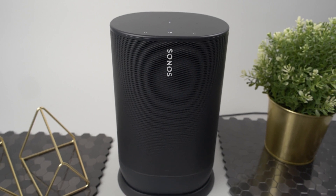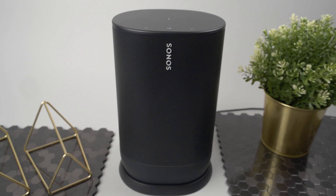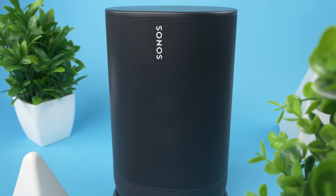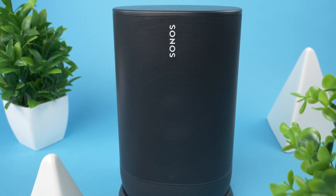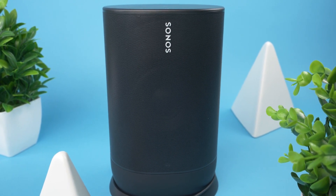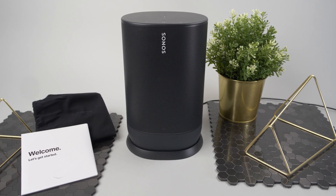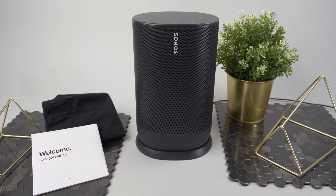When it comes to the Move's audio performance, it doesn't deviate from Sonos' stellar track record for amazing sound. This model features their first speaker with automatic TruePlay, which calibrates the audio output depending on your environment. So whether you're in the backyard or living room, you'll always get a balanced audio experience. The sound is rich and robust with deep bass and a wide soundscape that sounds quite substantial both indoors and outdoors.